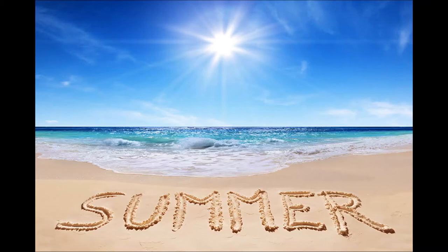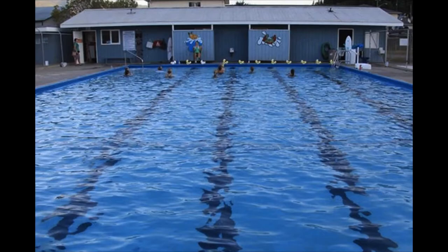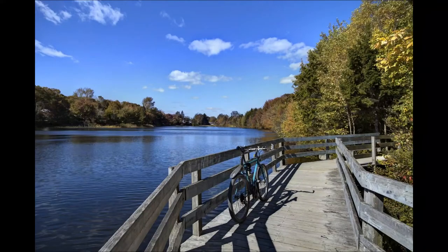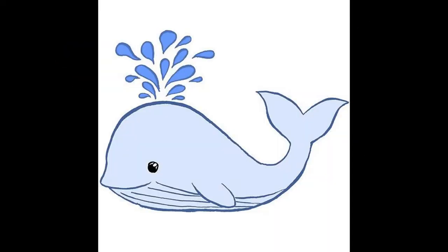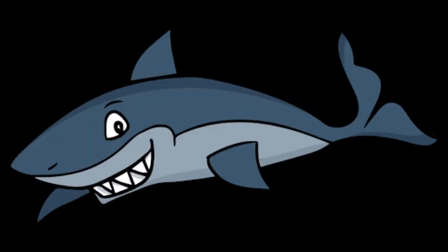Do you guys know what season it is right now? That's right, it's summer, which means it's really hot. One of my favorite things to do in the summer is go swimming. You can swim in a pool — maybe one that's even in your backyard — in a lake, or in the ocean. And what else lives in the ocean? That's right — there's fish, whales, sharks, and even more really neat things. I actually have a book I really like about what it's like under the sea.